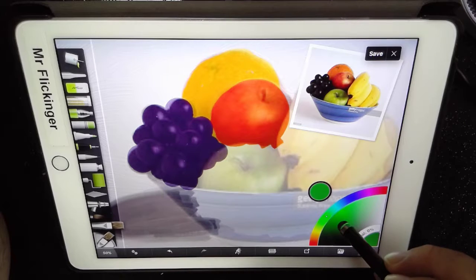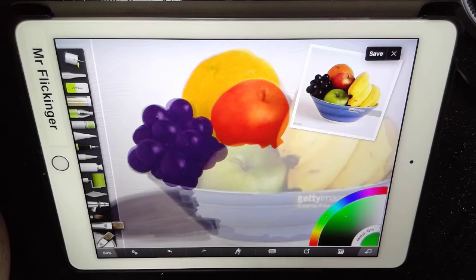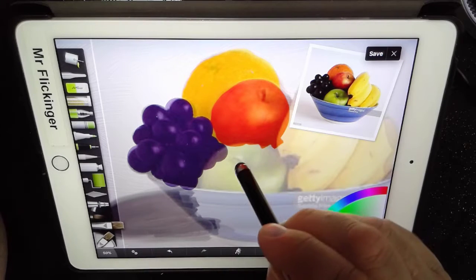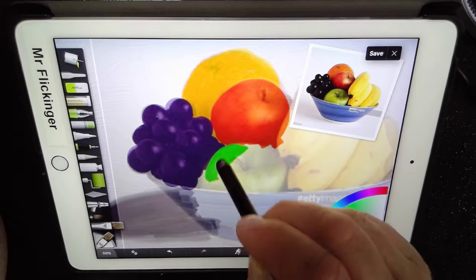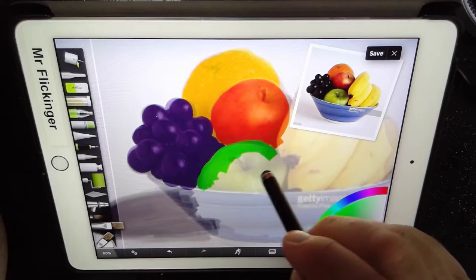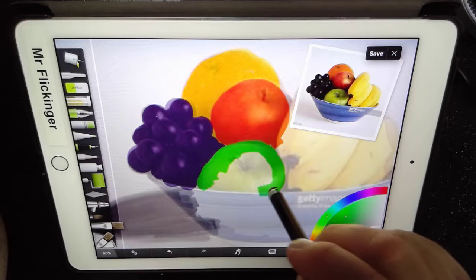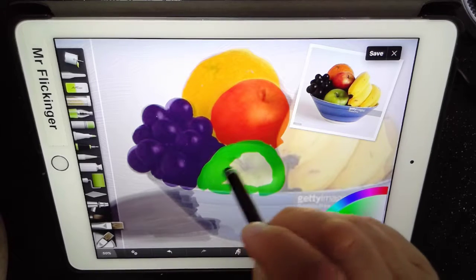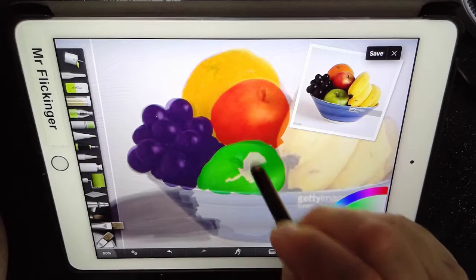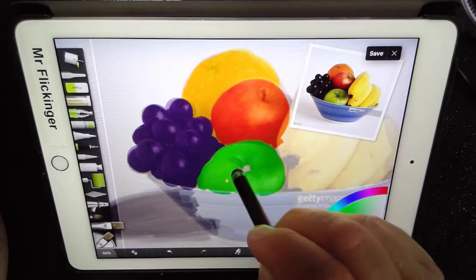I need to have a nice green apple. Let me go in here and pick a shade of green that I like for my apple — probably right there. We're on the 50% size brush, so let's go ahead and paint that. We don't have to worry about it mixing in colors because we're working in layers. Layers are the greatest thing ever for artists — keeping their paint wet. Those poor traditional artists don't know what they're missing.